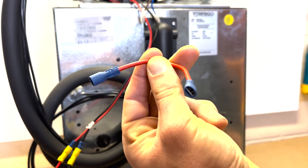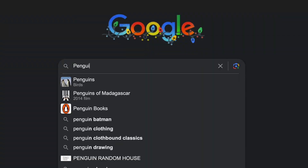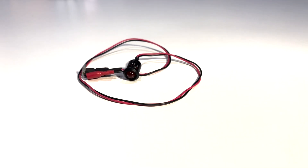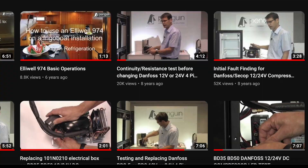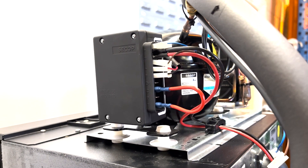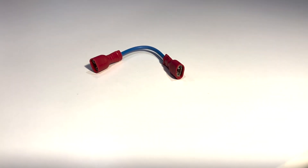You can now either make a link-out wire as shown in this clip, or you can purchase an LED diagnostic kit from our website. This includes an LED for diagnostic testing and the link-out wire to bypass the thermostat. Links to our LED diagnostic video and the LED diagnostic kit are in the description below and will be shown at the end of this video. The link-out wire is a short piece of wire with a female spade connector crimped onto each end.